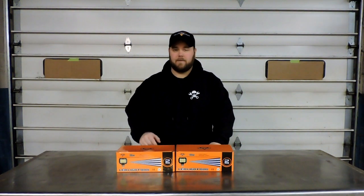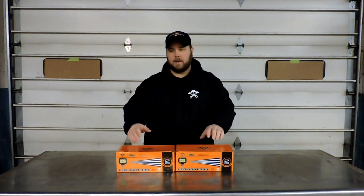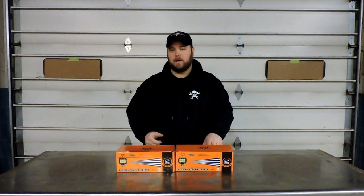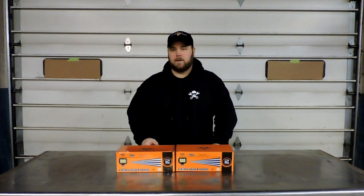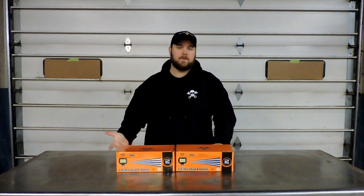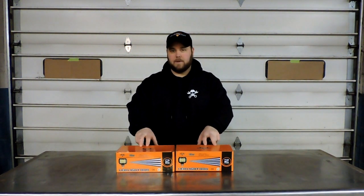For that price, like a buddy of mine once said, you can't afford not to have a set of these things. Now what I might do is put a pair on the front of my Tahoe and maybe a pair on the back for backup lights. My Tahoe's got really dark tinted windows and it's a real pain to see behind you in the dark, especially if you're pulling a trailer.